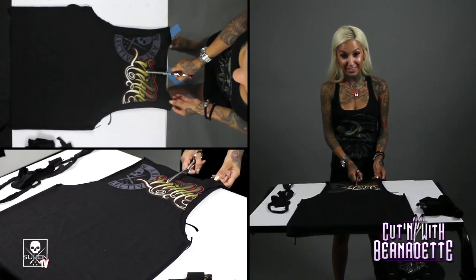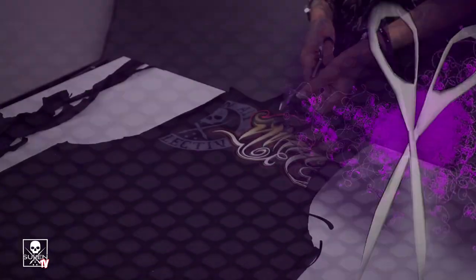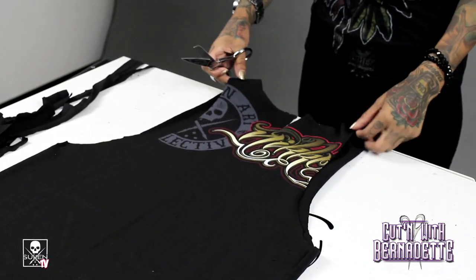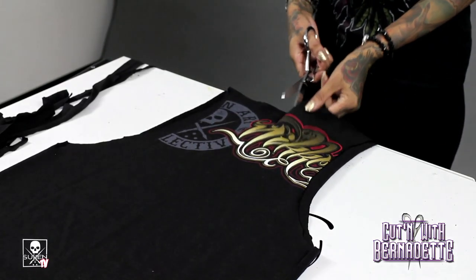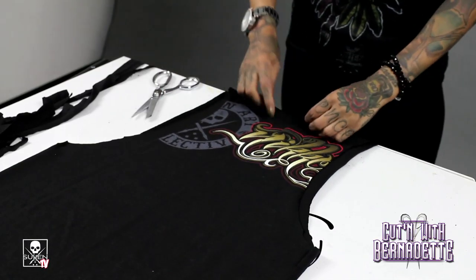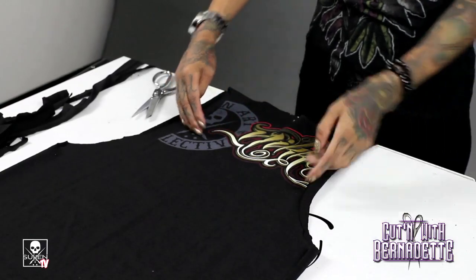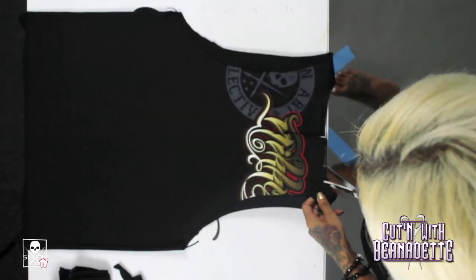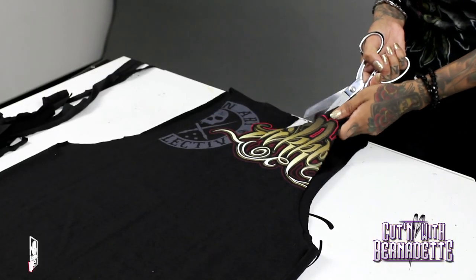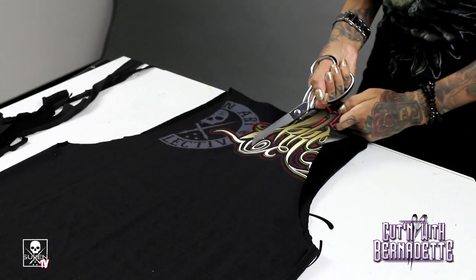Then you're going to cut a V down this — just down the center, do a line. But don't cut the front, only cut the back. I went to about the middle of my sleeves. Then cut from the edge, just make sure you don't cut the other side.